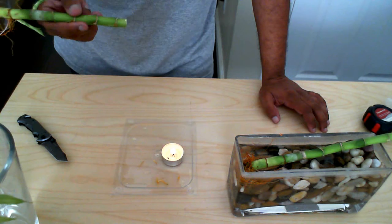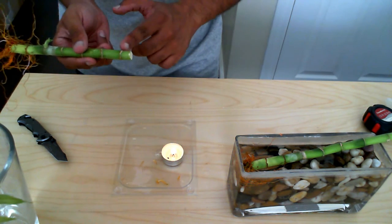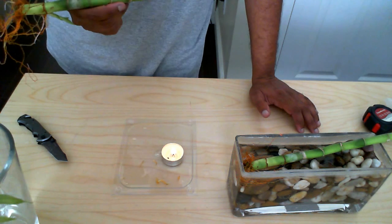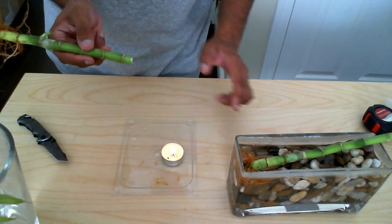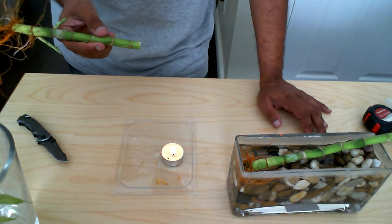What I'm going to do is blow out the candle and then take the top part of the lucky bamboo and dip it in that wax. When I dip it in the wax you're going to start to hear it bubble, and basically what it's doing is starting to cook the top of this lucky bamboo.